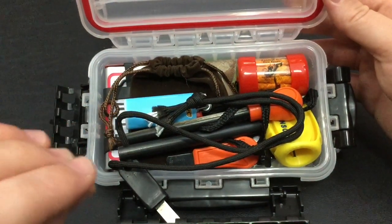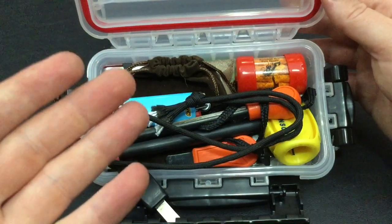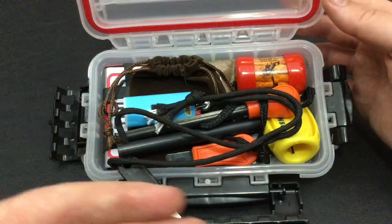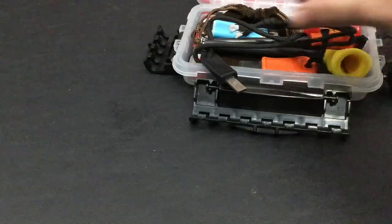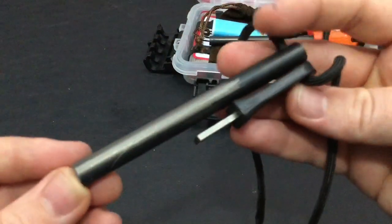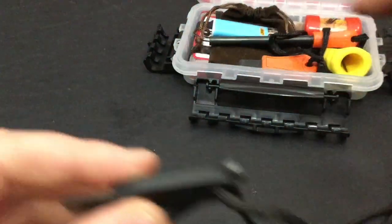This is my medium-to-long-term kit that I've decided to build — for if I basically can't ever come back home. No rule of law, end of the world, however crazy you want to make the scenario — this is my scenario-building kit, this is what I would build. First up is Firesteel.com's Armageddon. This is the 4.0 with the striker and a nice big paracord lanyard.